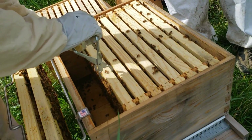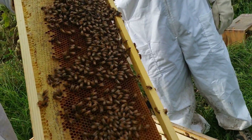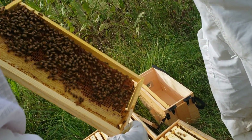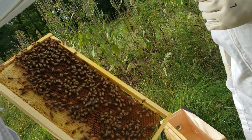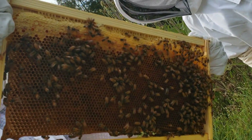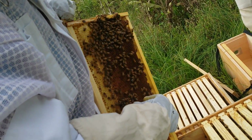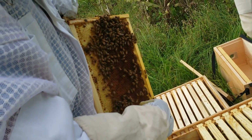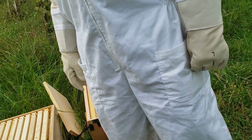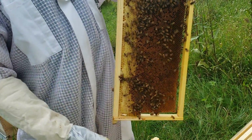Hoping the queen would show up. Actually, right there — see that bottom corner? That's a queen cup. That's a better looking version of one. Queen cups are usually on the bottom. Emergency cells would be like a long pea-sized one coming off the side. Because what they do is they take a normal brood cell that's still growing and build it into a bigger cell so that she can become a queen.